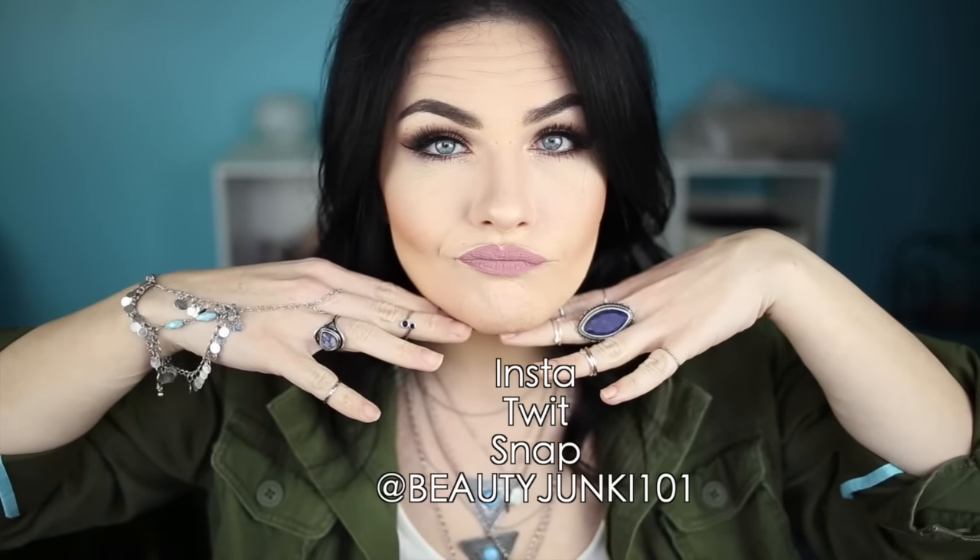Once everything was done, I realized I forgot to highlight my inner corner — and what kind of a makeup look is complete without a highlighted inner corner? So I took In the Spotlight and highlighted that. Now it's done! This is the look. Thank you guys so much for watching. Like and subscribe if you haven't, follow me on Instagram, Twitter, or Snapchat, and I will catch you guys in the next one. Peace!